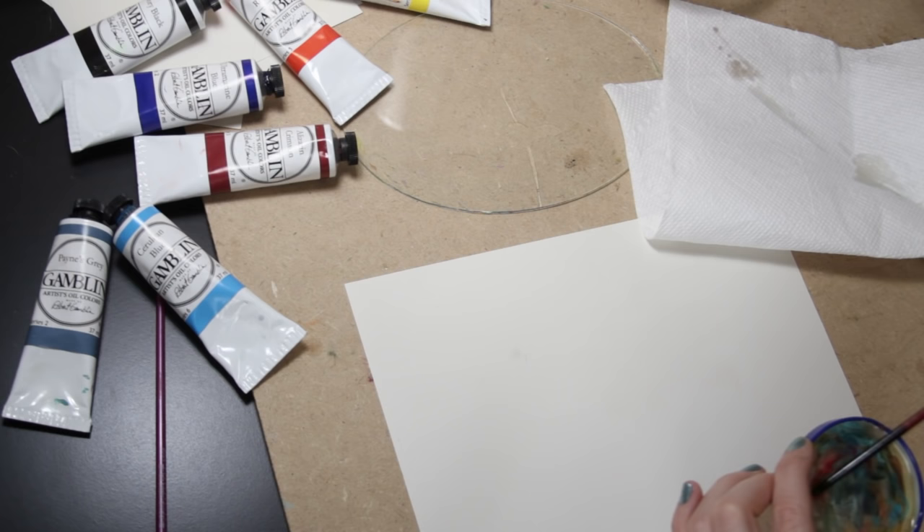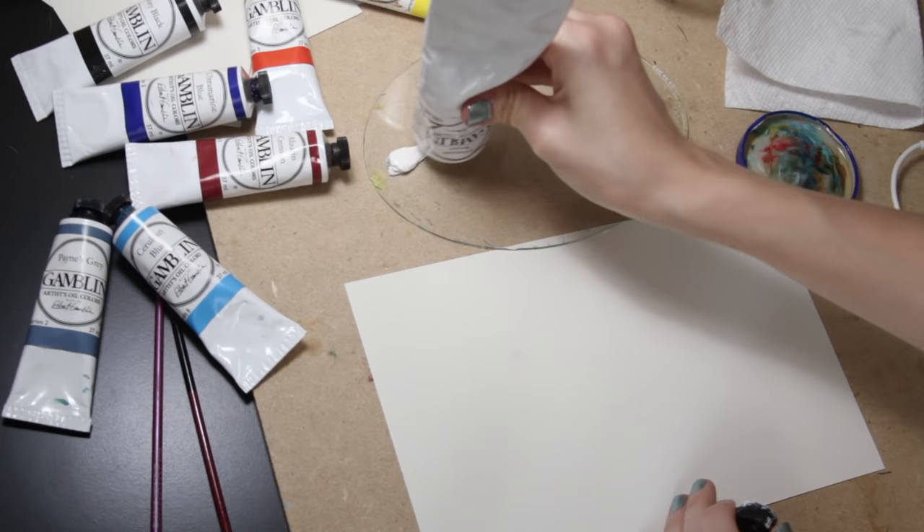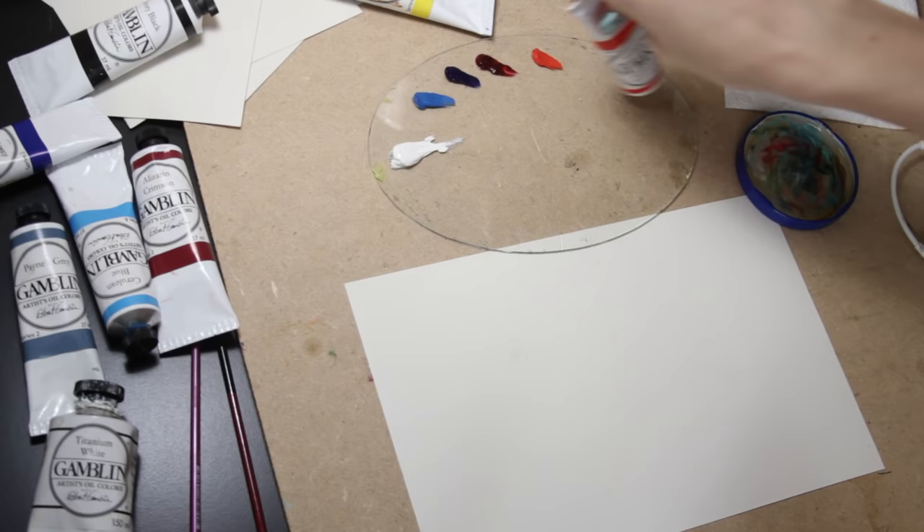This painting is just going to be one layer. The colors I'm working with are titanium white, cerulean blue, ultramarine blue, alizarin crimson, cadmium red light, and cadmium lemon. I also brought in a bit of ivory black towards the end.